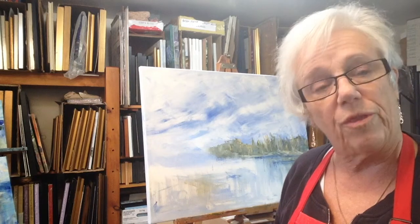So now I'm going to start with the foreground, which will be rocks and the windblown trees that we are so famous for in Northern Ontario.